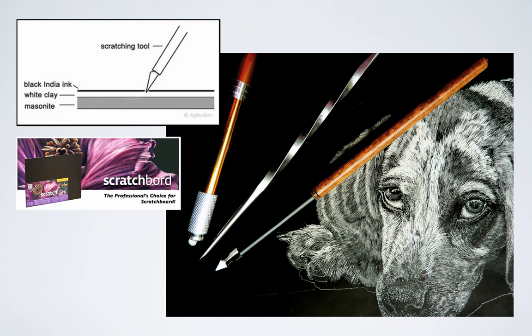By using any kind of abrasive tool, as the ones shown here, I can make marks through the black surface and uncover the white layer below. As you can see, it's an ideal media for creating beautiful textures, especially the fur on animals.